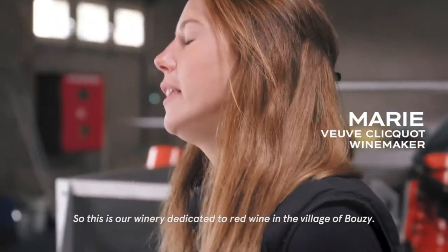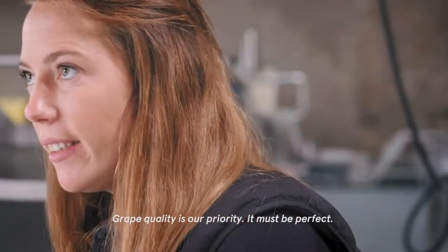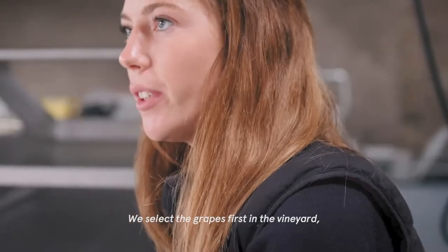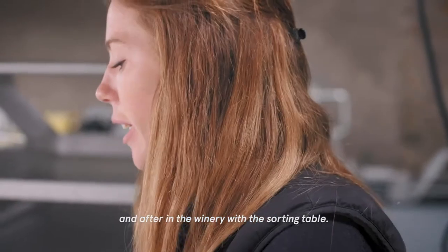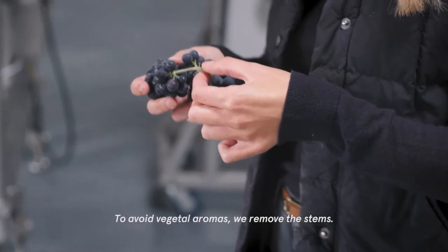This is our winery dedicated to red wine in the village of Buzi. Grape quality is our priority — it must be perfect. We select the grapes first in the vineyard and then in the winery with the sorting table. To avoid vegetal aromas, we remove the stems.